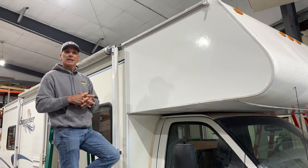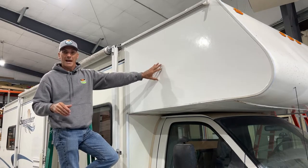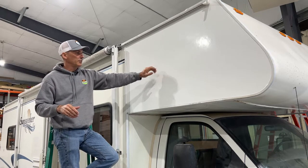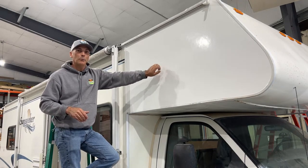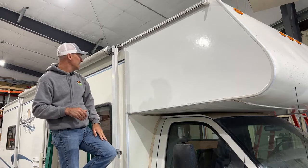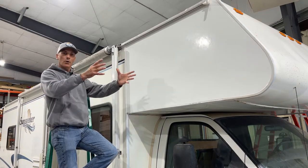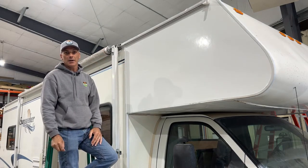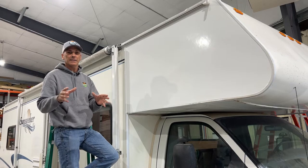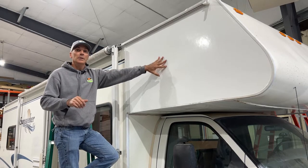To avoid getting to that point, keep your roof sealed. On this coach, knowing what was happening up here with all the delamination — and again, this is all new Filon with new plywood or Luan backing — we did have to have a break point here. We didn't want to get into re-laminating the entire side of the coach; it just wouldn't be cost effective.